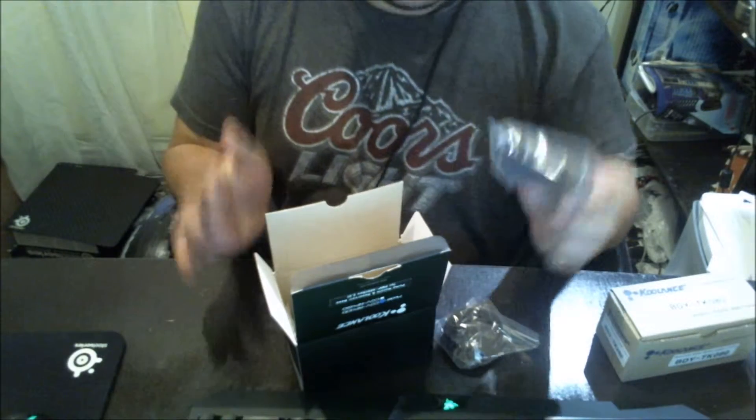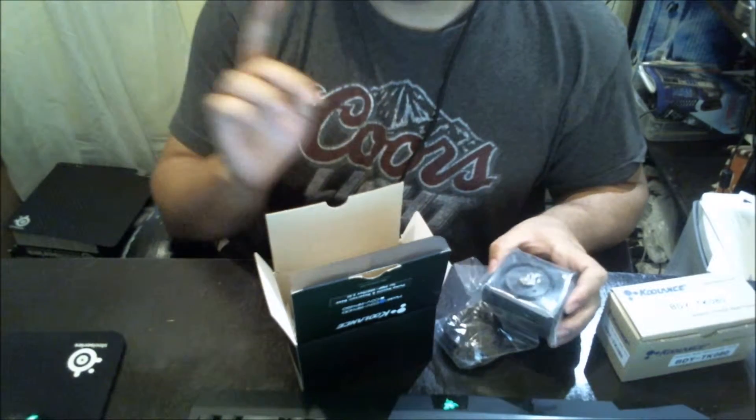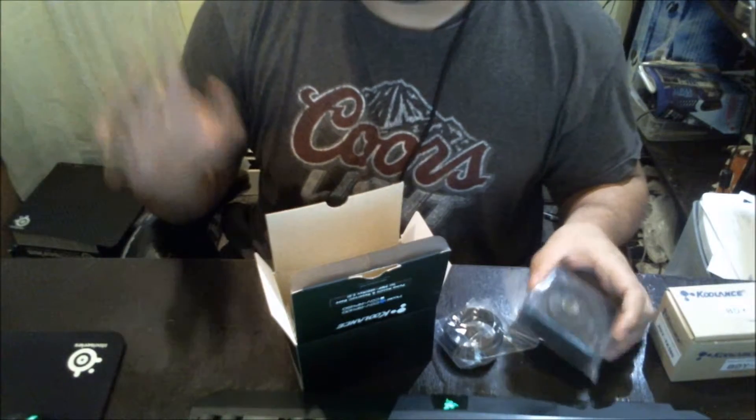I have a very good idea how I'm going to mount this, which I'm going to show you guys when I finish the build tomorrow, because I don't have any distilled water yet.